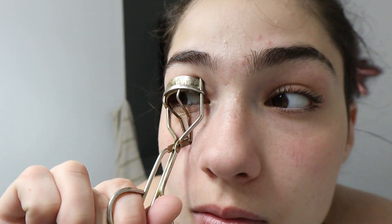Next I go and curl my lashes. This is something I started not that long ago — maybe a month ago — because somebody told me to do it, and honestly it's a game changer. I love it. It looks like I'm wearing fake lashes or mascara, but those are my natural lashes. It just looks too beautiful, so if you don't curl your lashes, start doing it.